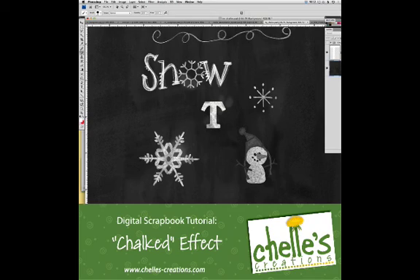Hi, this is Shell of Shells Creations. Today I want to talk with you about creating a chalked look in your digital scrapbooking.